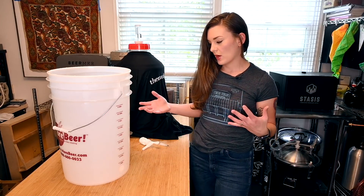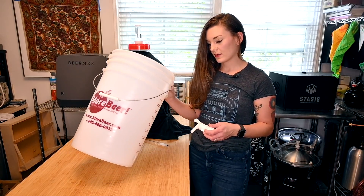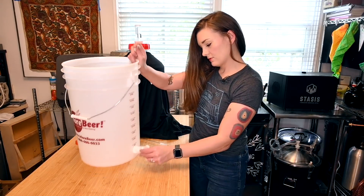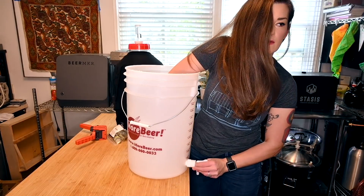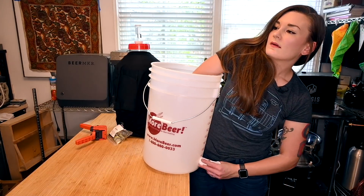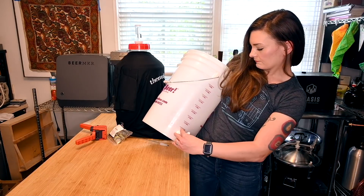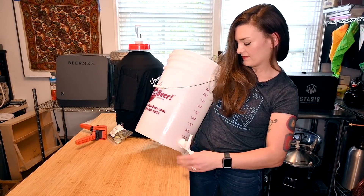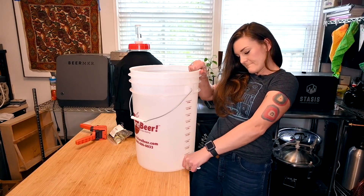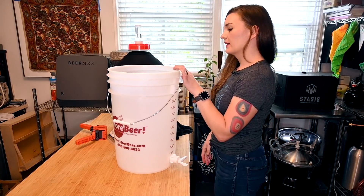The first thing I'm going to do is set up our bottling bucket, so I'm going to throw the valve on it. It's super easy — it's just a thread-on kind of situation, you can do it by hand. I like to turn the valves themselves because it makes it easier to tighten. Just going to leave that there and we'll sanitize this bucket before we put in our beer.